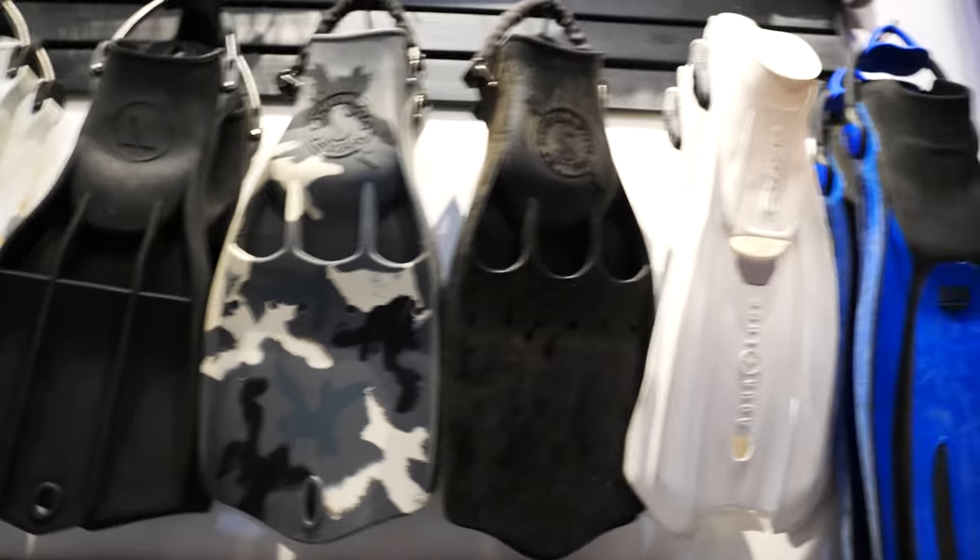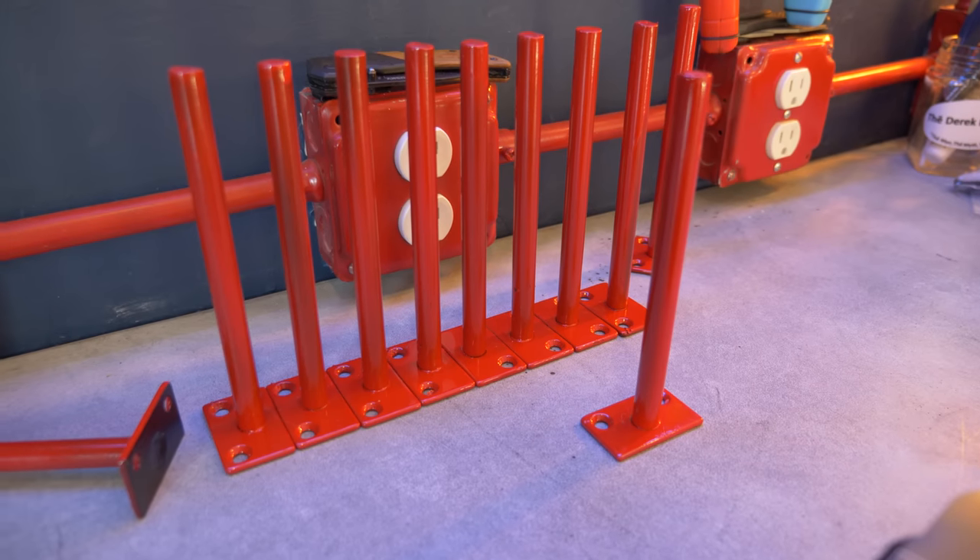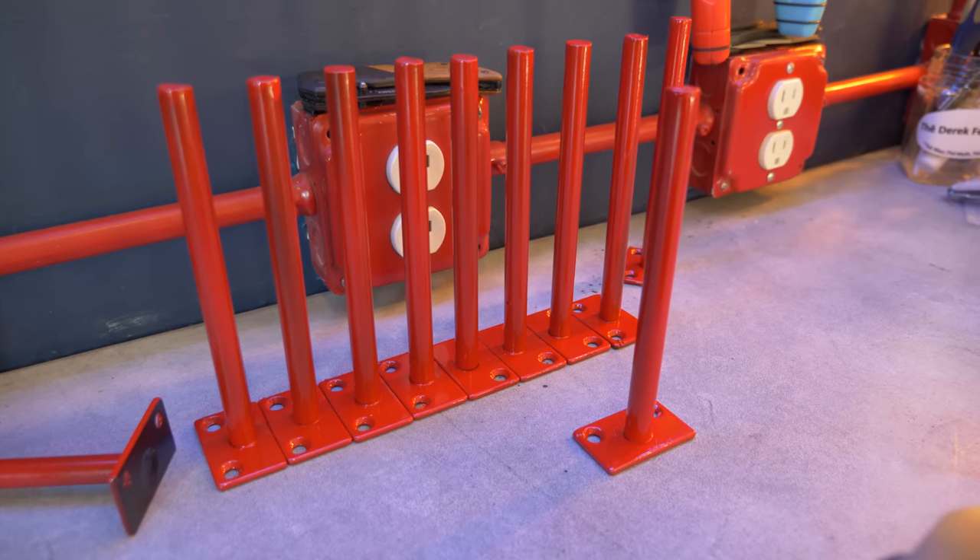My fin wall fell down. If you remember, I had some hooks that all of my fins were laid out on. One day I was in here editing and there was a huge crash at the other end of the dive locker and all of my fins were on the floor. So I've come up with a new system where each pair of fins is going to be placing its load on an individual hook instead of all pressing on the same bar. Hopefully that solves the issue.